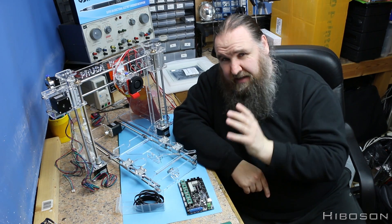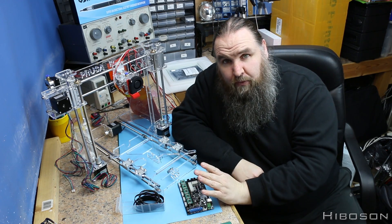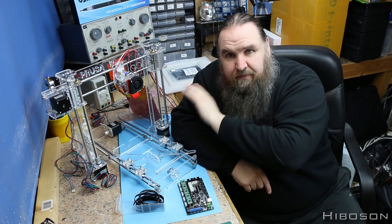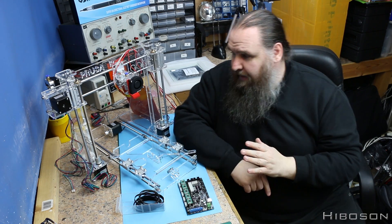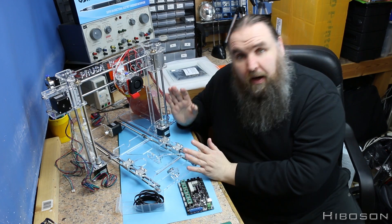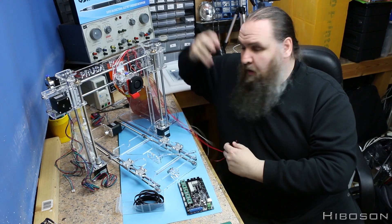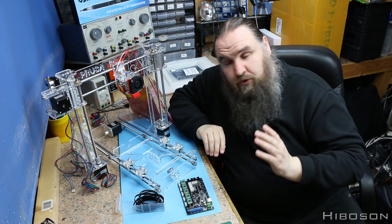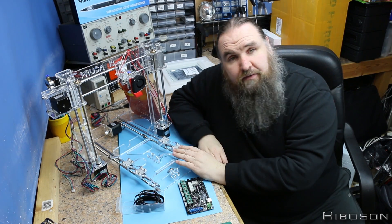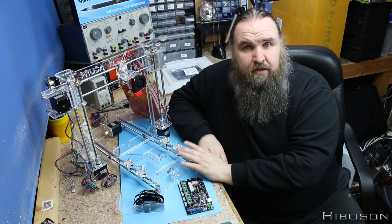I still need to finish this build — hopefully this weekend. Once I've got all that filmed, I can really pile into the editing. What I might end up doing is splitting the video into two: finishing off the mechanical elements as part one, and saving all the electrical wiring for part two.